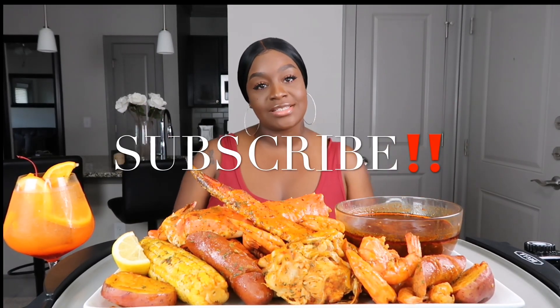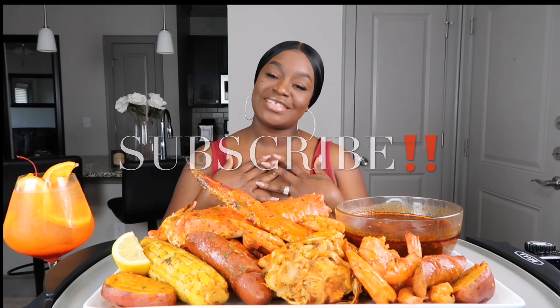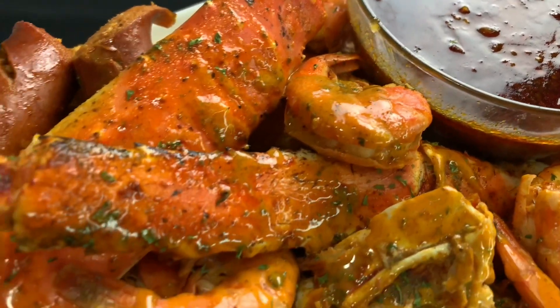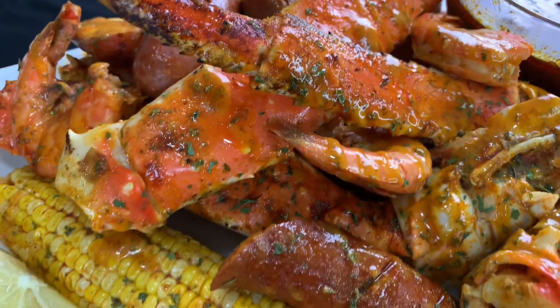Hey guys, it's Sharika and welcome back to my channel. If you guys are new to the channel, don't forget to subscribe before you leave — I would love to have you. So today we are doing some king crab, shrimp, corn, potato, sausage, and we have some beloved sauce. And for today's drink I'm just doing a mocktail Mai Tai. So we're going to go ahead and say our grace and get started.